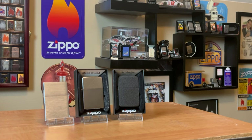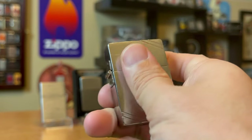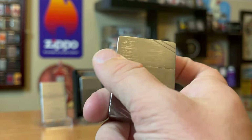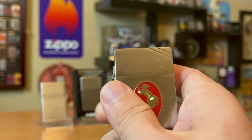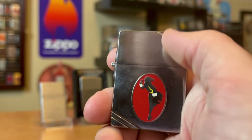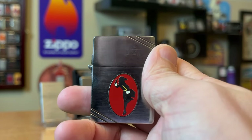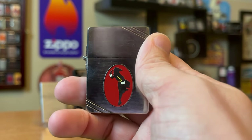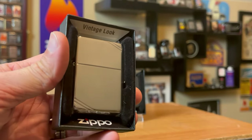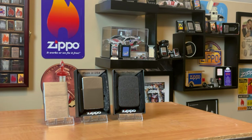Going off those replicas, an honorable mention would be the 1935 Outside Hinge replica — kind of throwing it in the same group as that 1941 replica, because we all know those original Outside Hinge 1935 Zippos are going to be extremely expensive. So I think having an Outside Hinge 1935 replica is more than reasonable, and I think every collector should have some sort of a replica, whether it's a vintage look, 1935 replica, or 1941 replica in their collection.